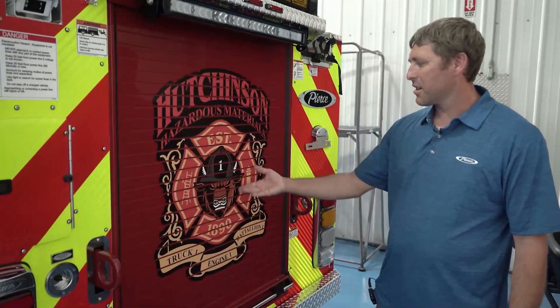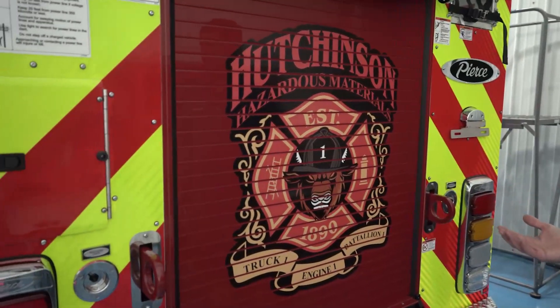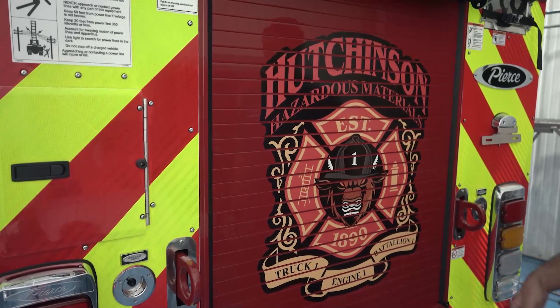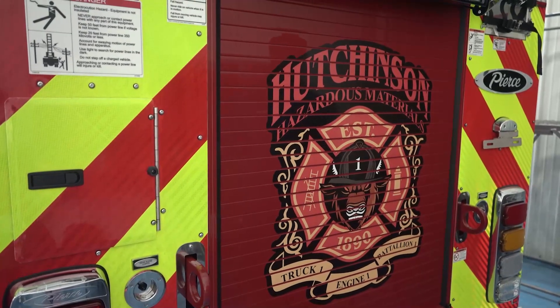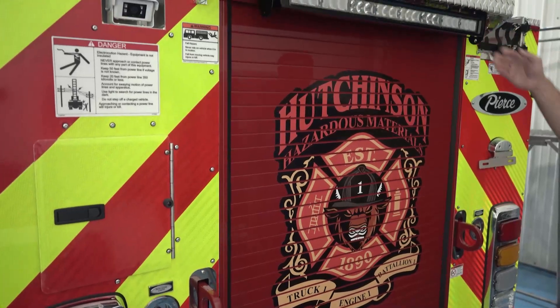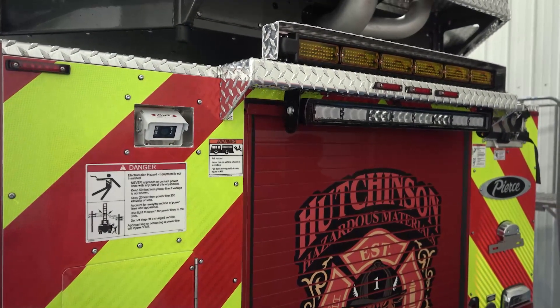On the back we picked our mascot — the Buffalo. It's also the state mascot, and this truck will be stationed at our new station built on the Kansas State Fairgrounds, so it's representing the state and us all as one — that's the reason we picked the Buffalo as our station mascot. We also added another 30-inch Summit scene light on the back for a low-profile look.